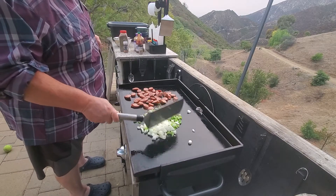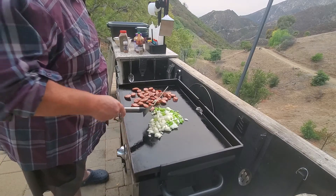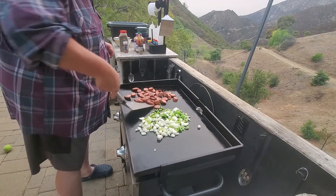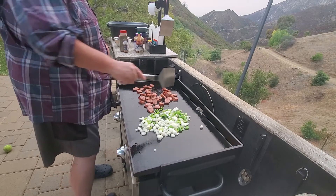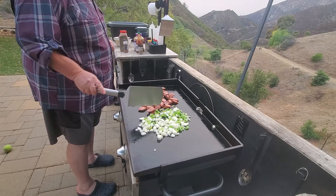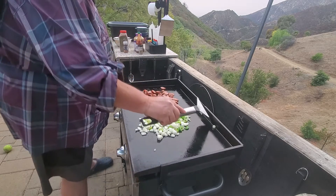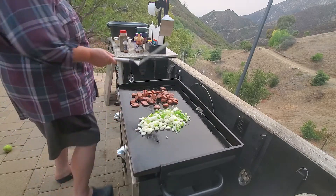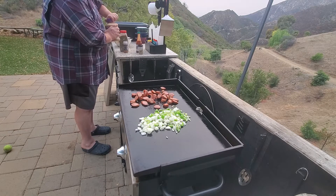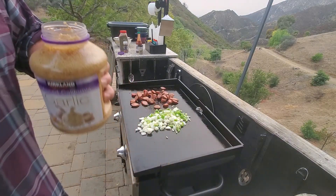Mix it! Oh yeah! Onion and celery on the griddle. One day I'm gonna make a trinity-scented candle — onion, pepper, celery, maybe a little garlic. Garlic, you say? Boy, that's just crazy. Okay, I'll add some garlic. Should we do it now or wait? Let's do it now. Whoa, does it smell yummy!